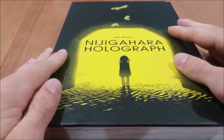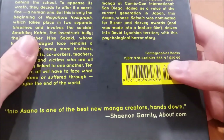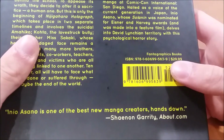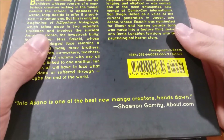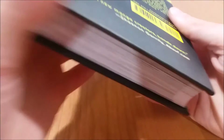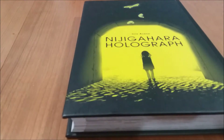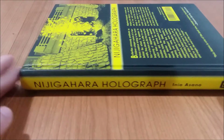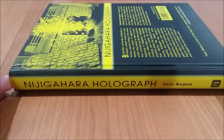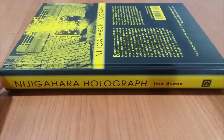This is a fantastic release by Fanta Graphics. The price point is the only negative at 30 dollars, which is a lot to pay for a single manga volume, but you can get this for a lot cheaper than 30 dollars online. This is a very nice release by Fanta Graphics, and the story itself — if you like Ineo Asano's works, you will like this. I highly recommend you pick it up if you are an Asano fan.